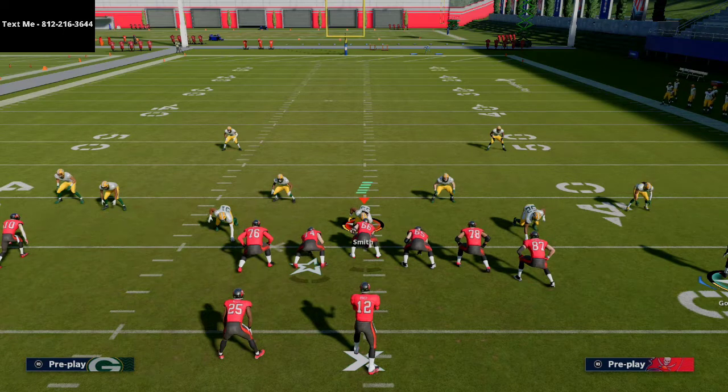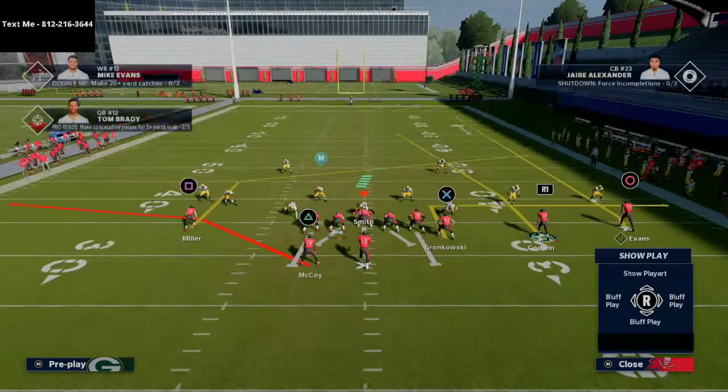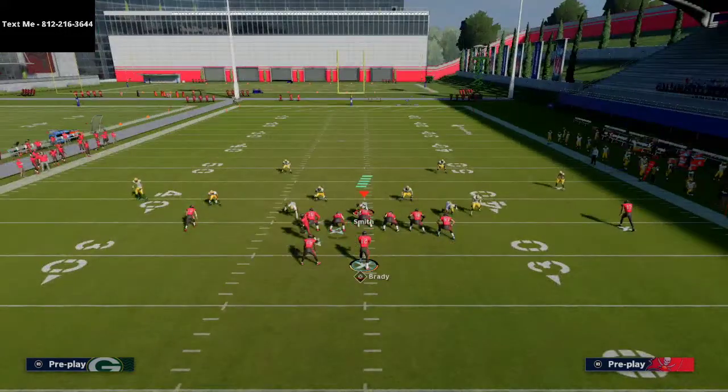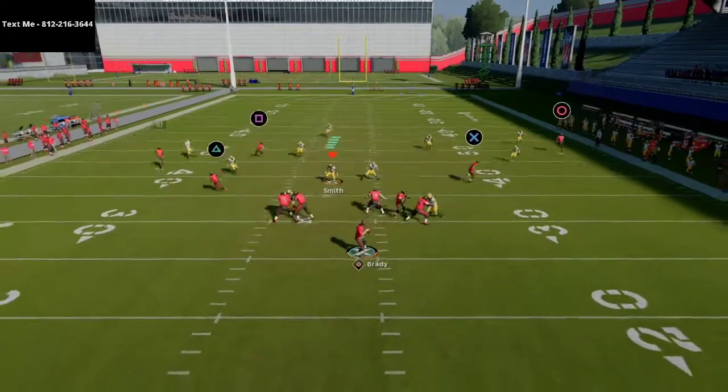If you have Madden questions, just text me — that's the best way to reach me. We also have a free guide on the Gun Bunch and a guide on the Big Nickel Over G for text message members, and much more. One member said this is better than some of the paid material he's picked up in the last year.